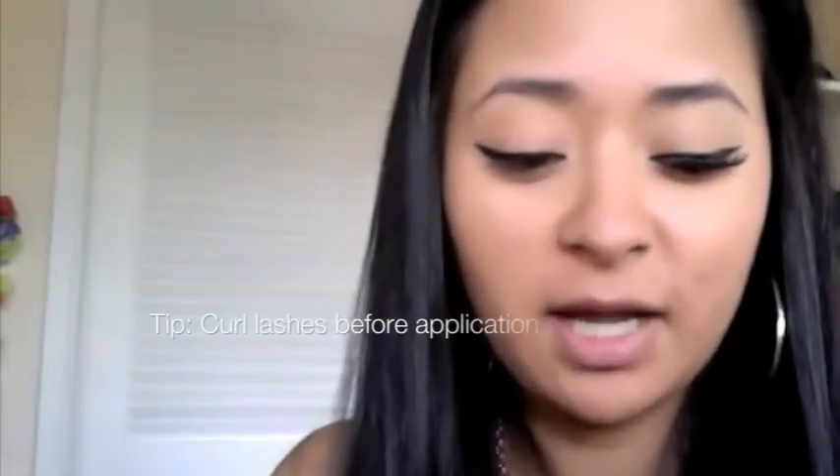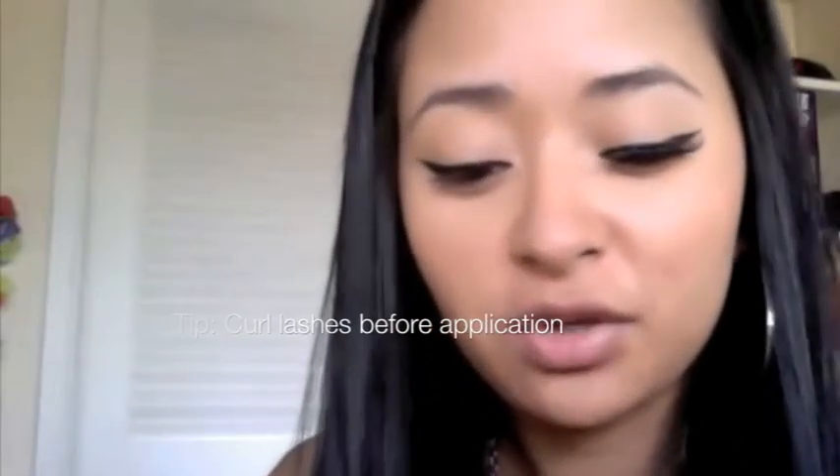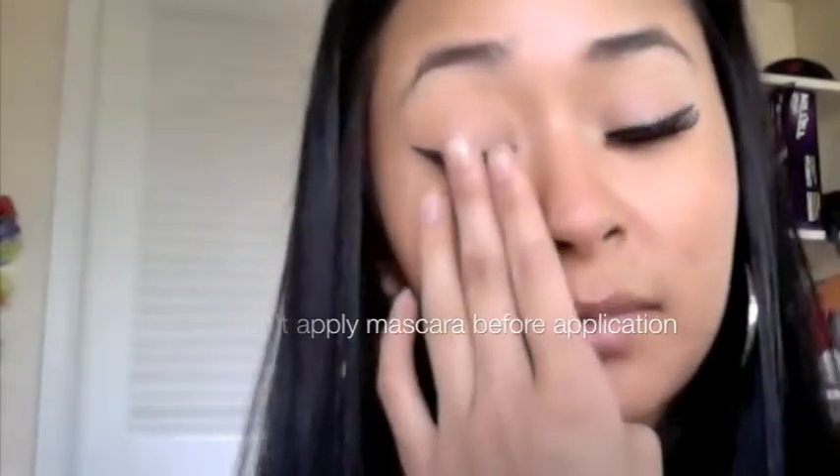You'll notice I haven't curled my lashes or applied mascara beforehand. I don't curl mine because they don't need it, but if you have pin-straight eyelashes, definitely curl them first — it really helps blend the fake and real lashes together. I also apply mascara after the lashes are on rather than before.